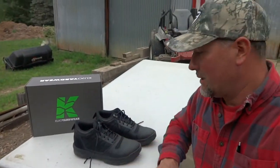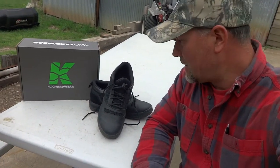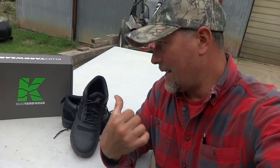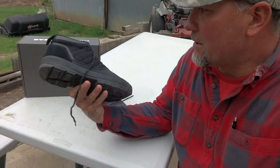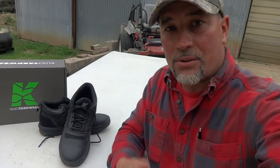First day impressions: 10 out of 10. You guys did a great job on these and I'm excited to see how they hold up during rain and all the conditions we're going to put them through. I've got about eight hours on these right now and my feet are fine — energetic, not tired or aching. Sometimes your feet or ankles ache after a full day, but not with these. These Cujos are doing great — I really like them. Right now, I'm on Team Cujo.